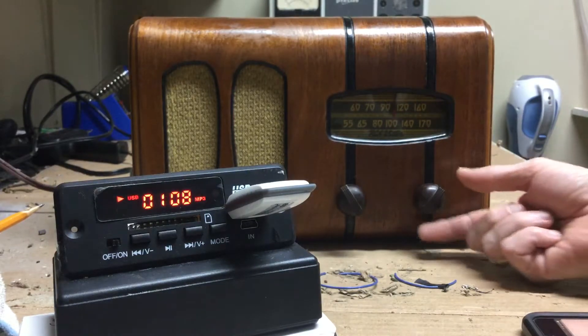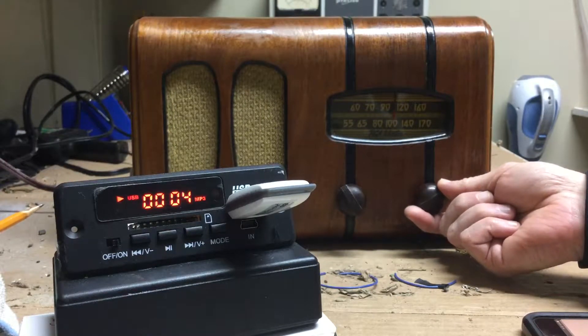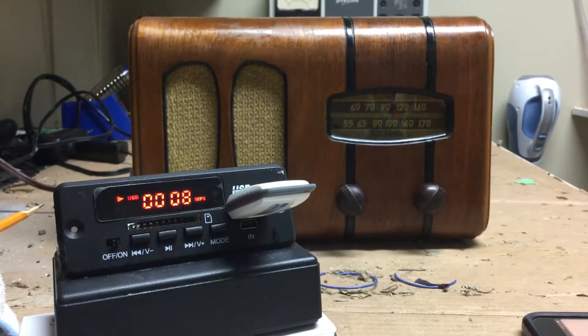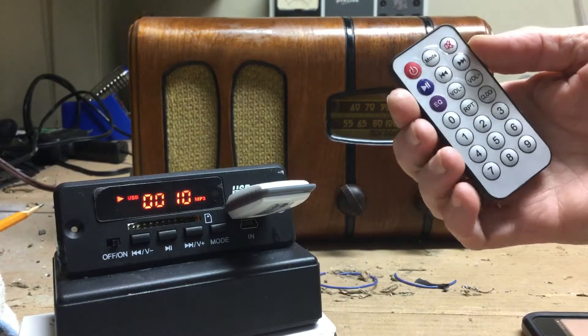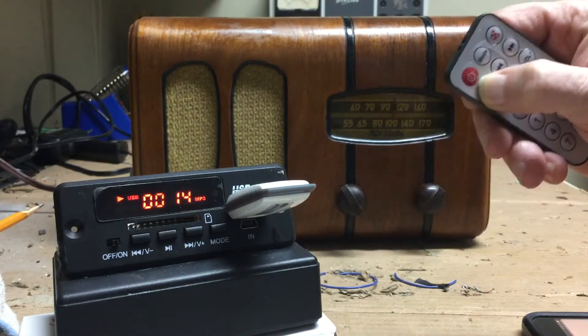The radio is tuned to 1,000 kilohertz, which is where the transmitter transmits. The unit is controlled through remote control — I'll hit the pause button here.